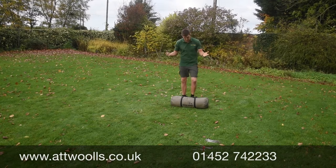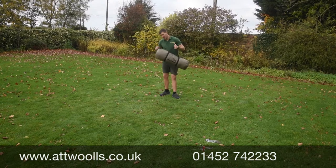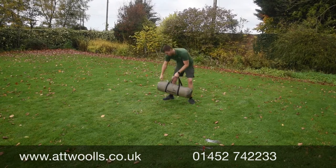This is the Easy Camp Moonlight Teepee. The Moonlight range includes a teepee and also a yurt — we've done a separate video for the yurt which you should check out as well.